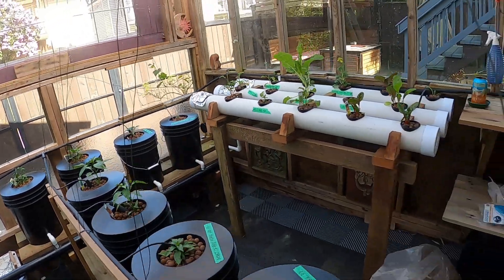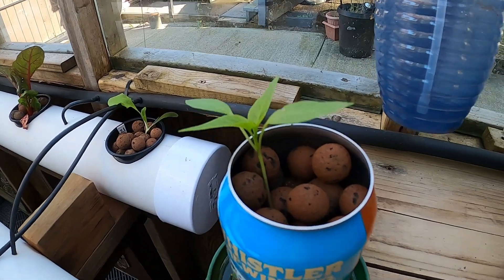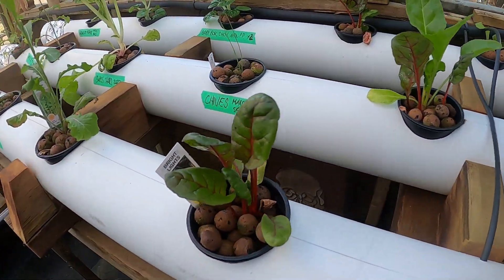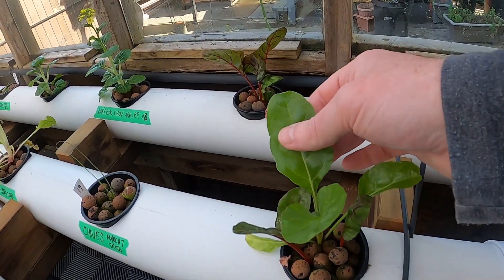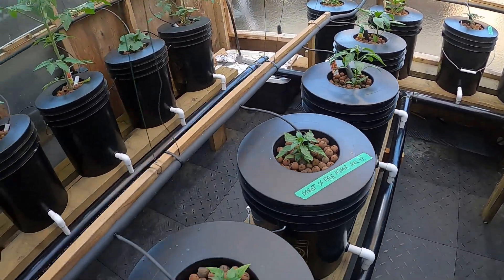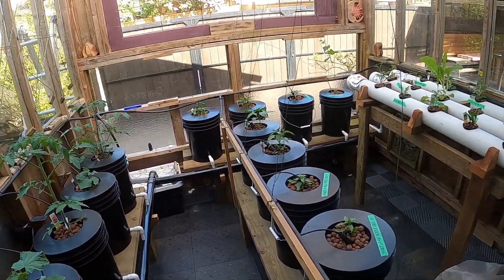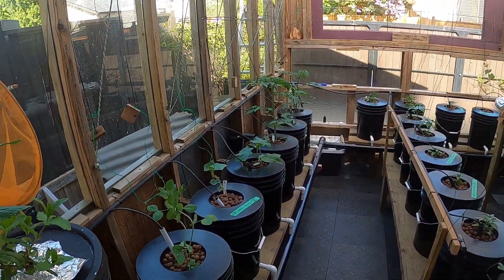Alright, just a quick one today. I got the pepper in a beer can — it's getting happy. Swiss chard here has gotten bigger, it's heavy. Good stuff, can't wait to eat it all. Okay, that's it for this week — just a quick one. Alright, thanks for watching.